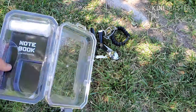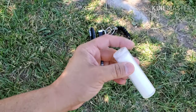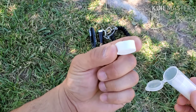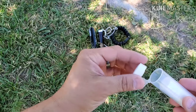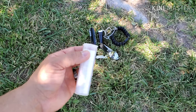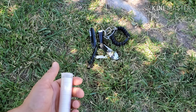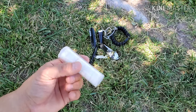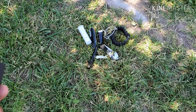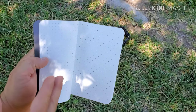Next on the list we have the towels — comes with eight towels. They're super compact, and all you have to do is put them in water and they expand into a small hand towel. You can use these to help with a wound, stop bleeding, collect water, or just for general cleanliness. Good to have these on hand.